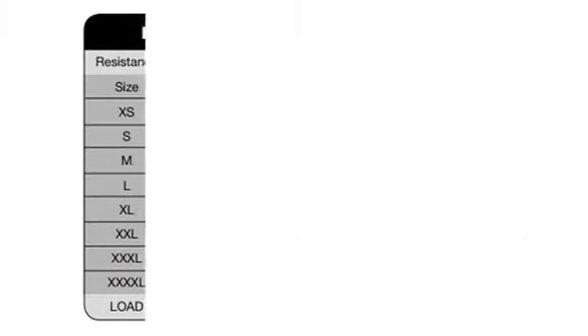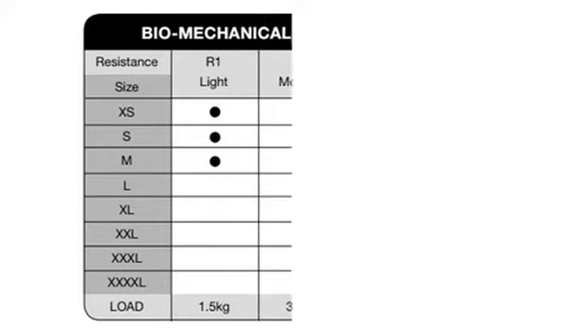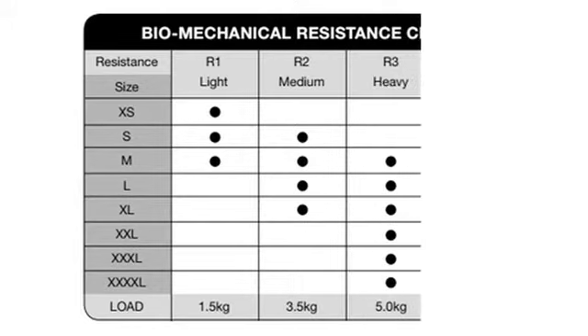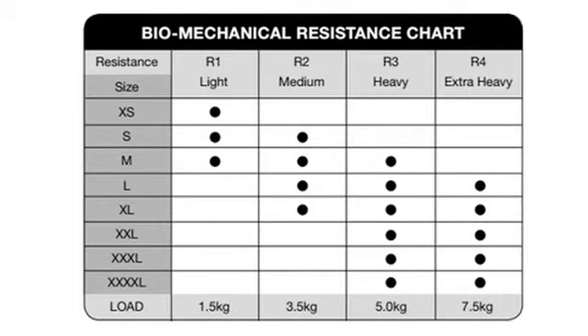R1 is equivalent to a load of 1.5kg. R2 is equivalent to a load of 3.5kg. R3 is equivalent to a load of 5kg. R4 is equivalent to a load of 7.5kg.